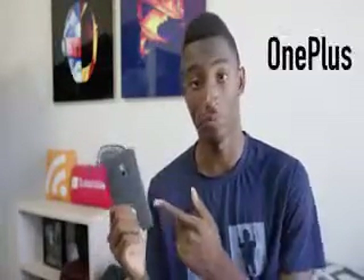Hey, what is up guys? I'm MKBHD here and this is the OnePlus 2 — company name OnePlus, phone name the Two.